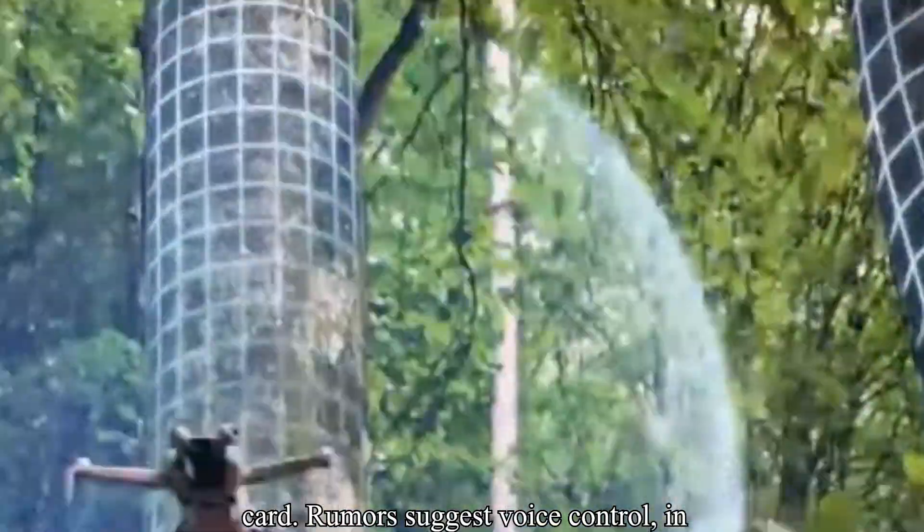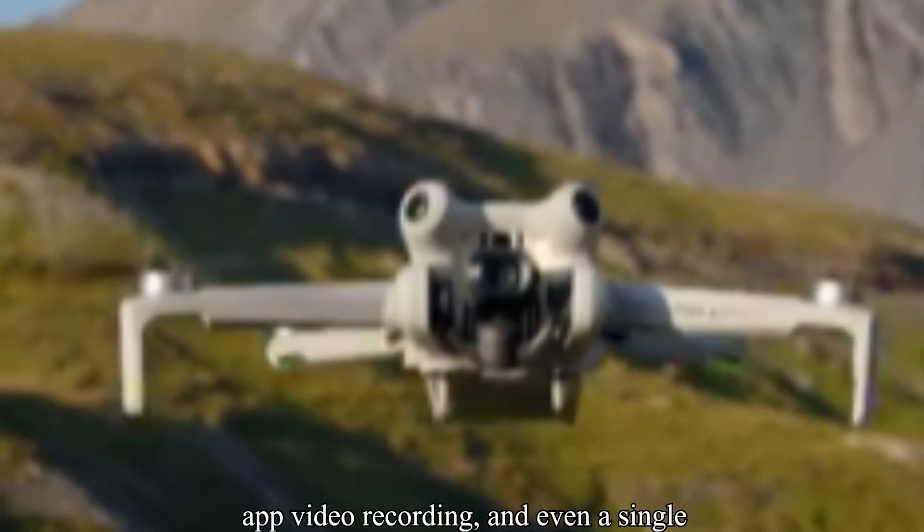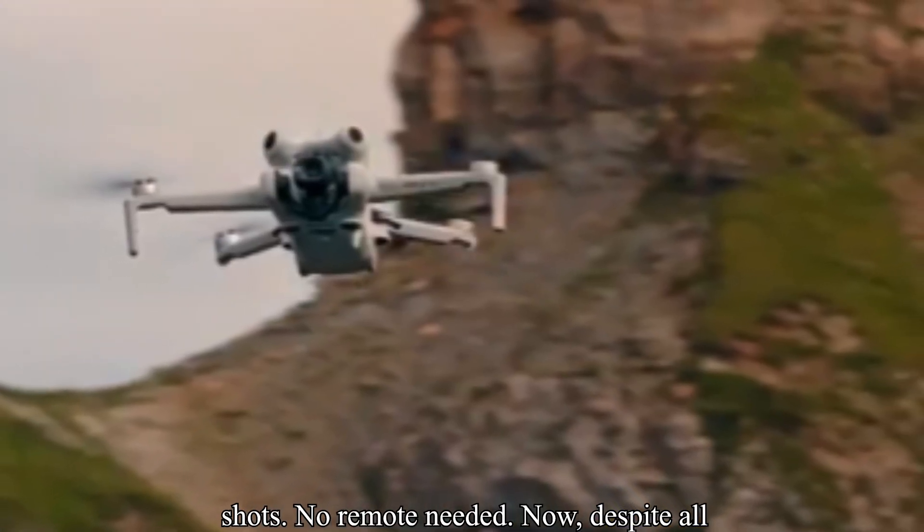And here's the wild card: rumors suggest voice control, in-app video recording, and even a single button flight mode for instant cinematic shots — no remote needed.